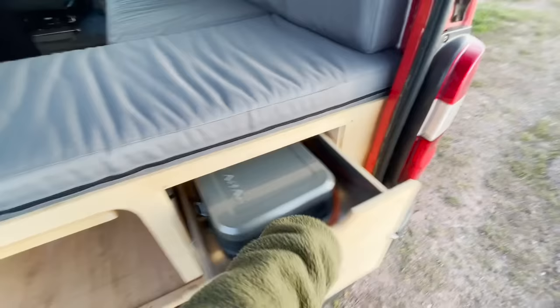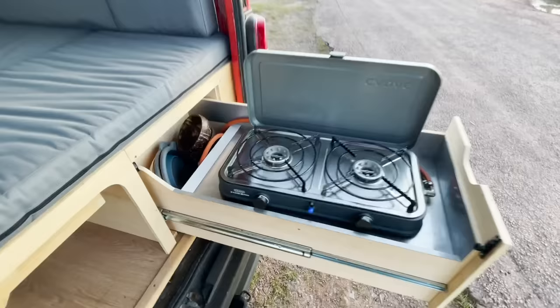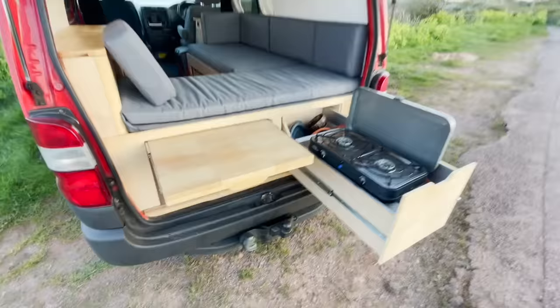We've got the outdoor kitchen set up. There's a little cooker out here, a little cutting area — a great little place to cook.